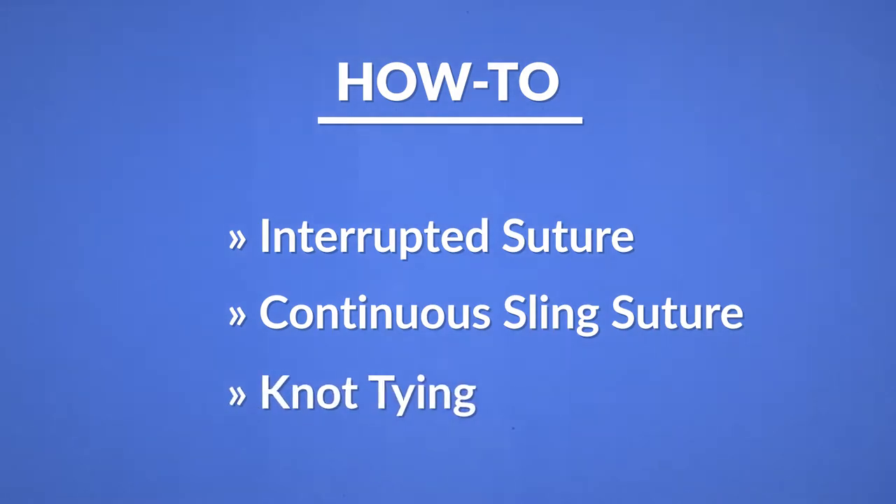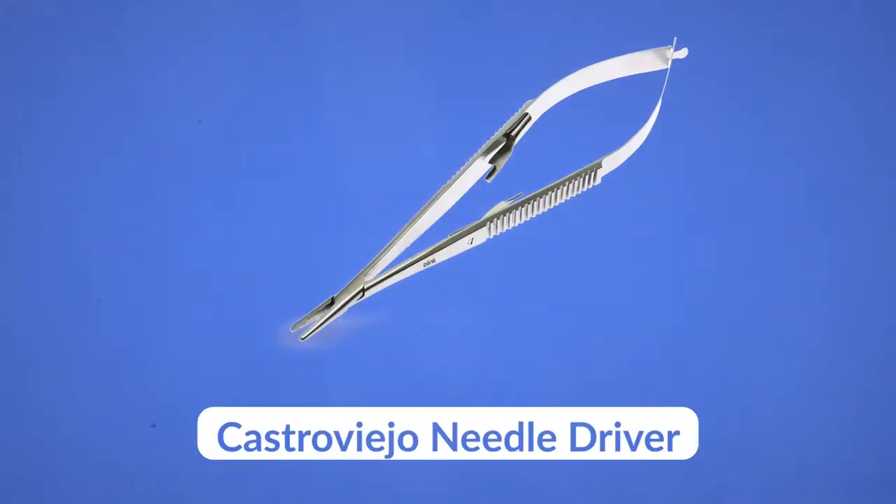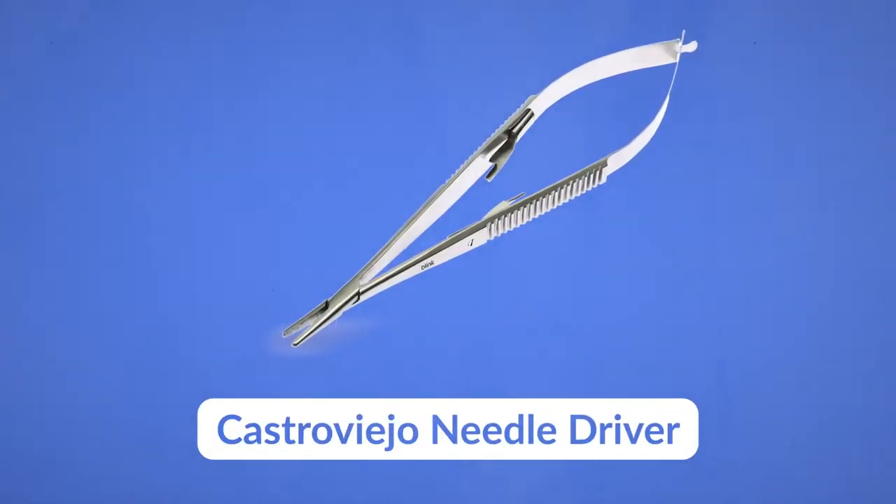I'll show you how to tie the knot. For this video, I will be demonstrating suturing with a Castroviejo, or Castro for short, instead of a traditional needle driver.